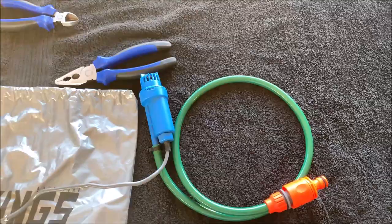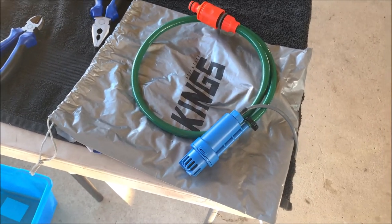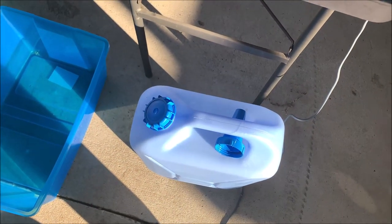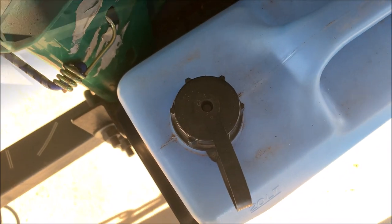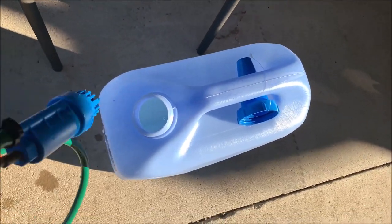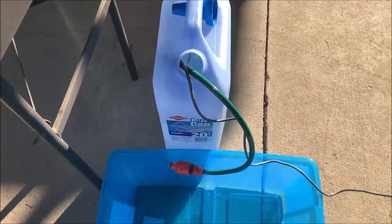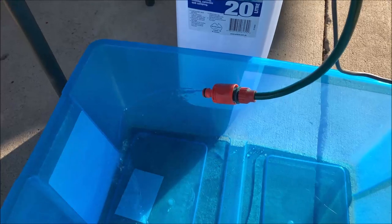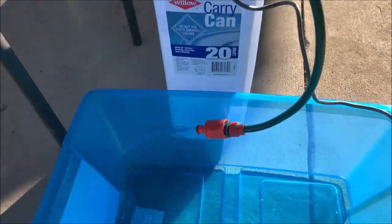So without further ado, it's time to test this out. A very important thing to consider when using the Adventure Kings pump is that it has quite a wide diameter, meaning only certain jerry cans can fit the pump inside. For example, this jerry can fits the pump beautifully, but this one does not. For $25 from BCF, you can buy the correct size jerry cans. Once the pump is in the jerry can and turned on, the pressure is quite good — you can use this to simply fill up a small container right next to your jerry can effortlessly.